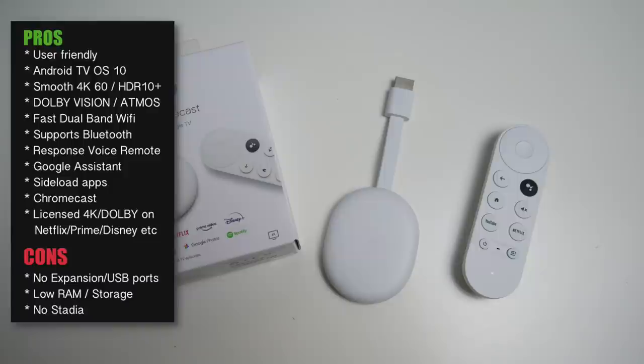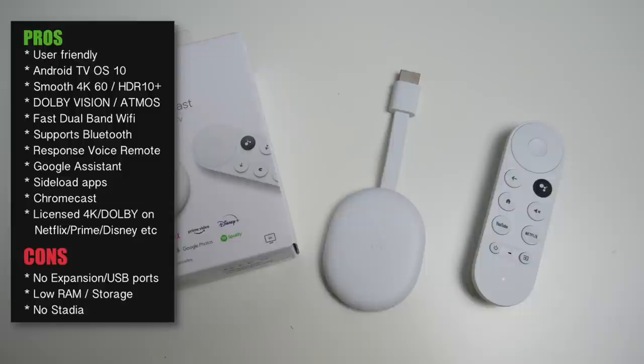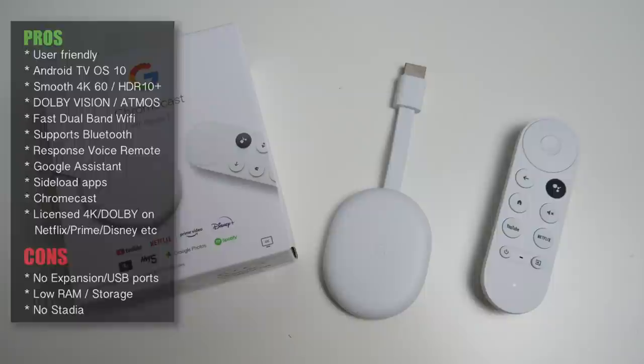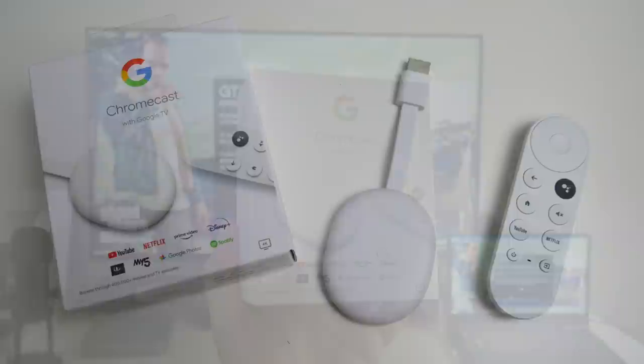Bottom line — go for the Netflix offer and get this unit for effectively £36. It's a bargain at that price and you will definitely prefer it over any built-in TV UI. A few things to consider: no storage expansion or extra ports, RAM and storage are on the low side, and it does not support Google Stadia — even sideloading it causes it to crash on sign-in.